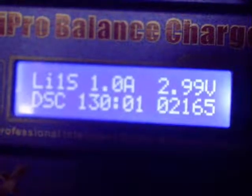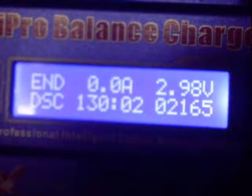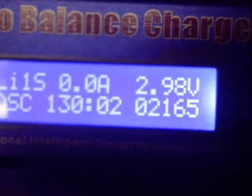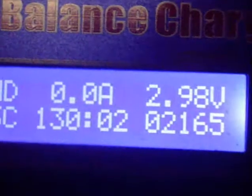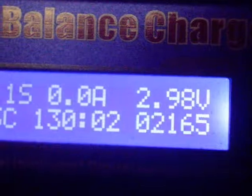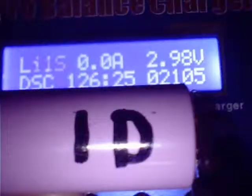Cell 1F was good for 130 minutes discharging at 1 amp. Cell 1D was tested the same way and delivered 1 amp for 126 minutes and was good for 2105 mAh — another keeper.